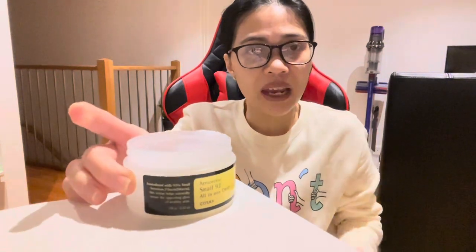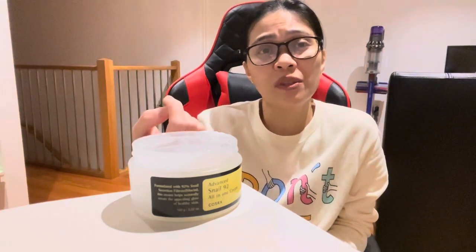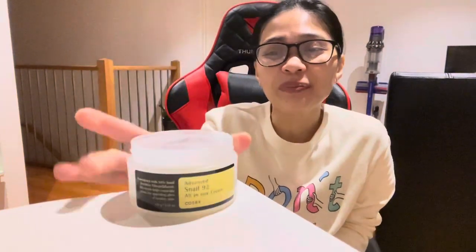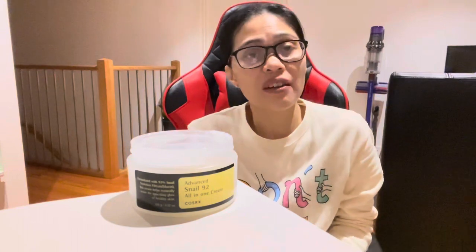You've read it right — it is made from snail slime, snail mucin. So this is literally like Spongebob's best friend; this is like Gary in this tub. So, what I do like about this product — as I said, I've used it for going on three months now.